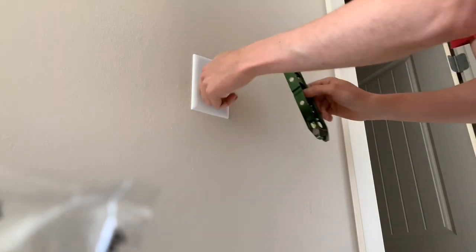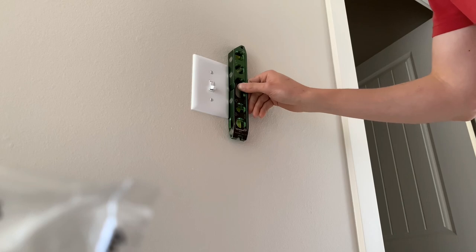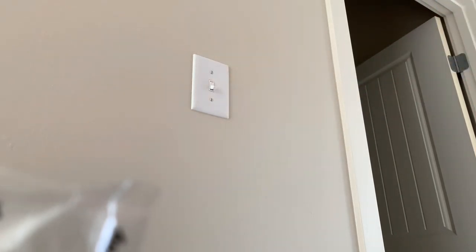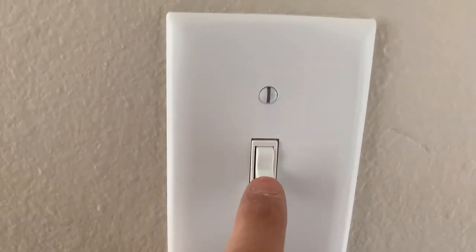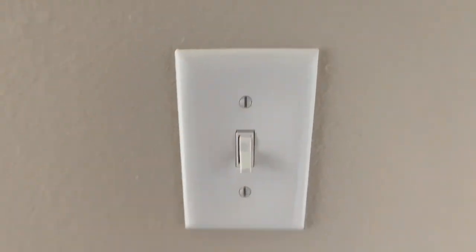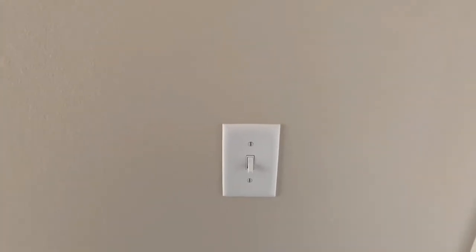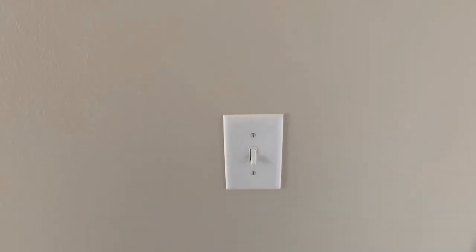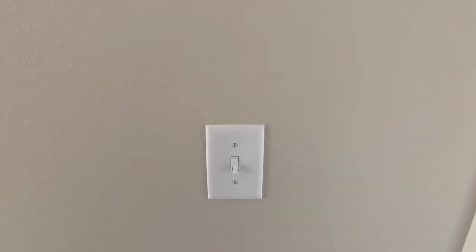It looks pretty good right there — these are some really stiff switches. Anyways, that looks pretty good. Just double checking — looks good. Here is the final product. It doesn't say 'on' or 'off,' just like the three-way. Hope you guys enjoyed the video. Thanks for watching — that's how you install a four-way switch. God bless, have an awesome rest of your day, have a great weekend everyone, stay safe.